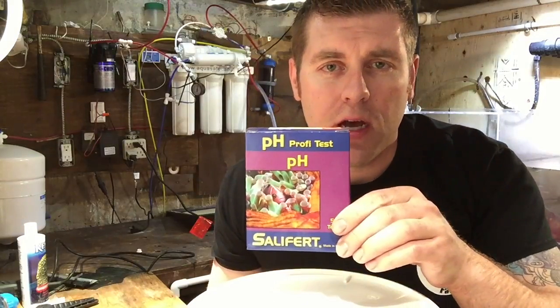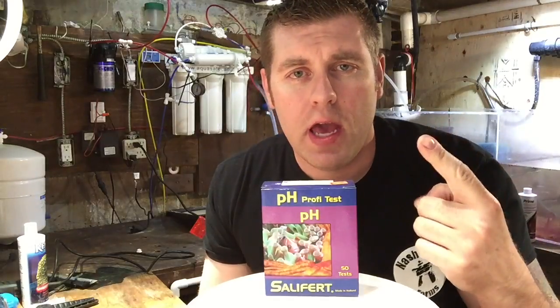How's it going? FBR here, Farm Boy Reef. So in today's episode I'm going to show you guys the pH tester from Salifert. I showed you guys how to do the calcium and I showed you guys how to do the magnesium test. So we're going to do the third one tonight.